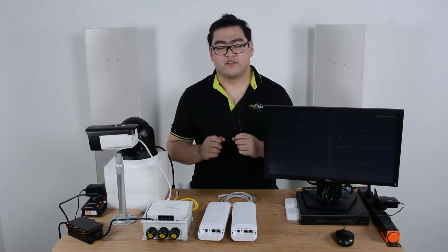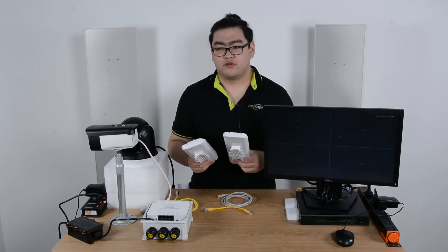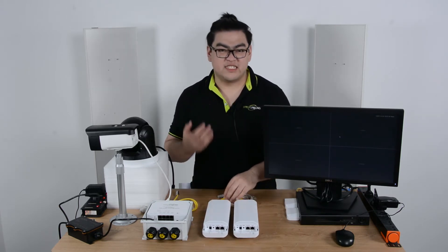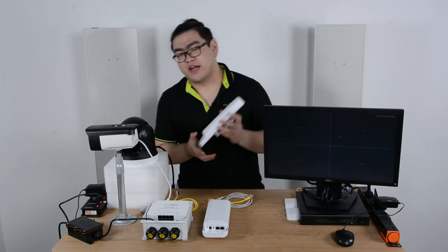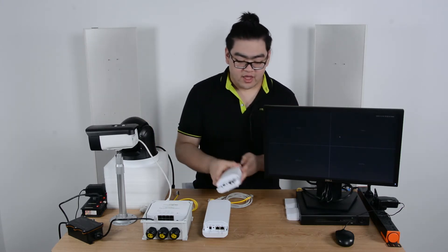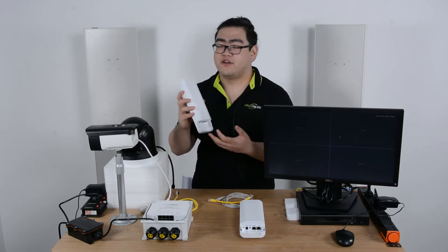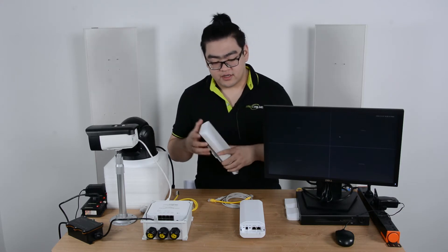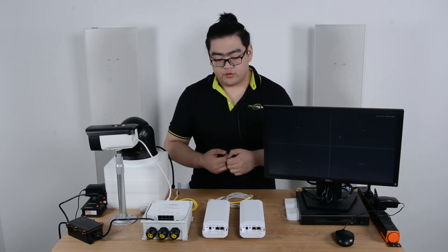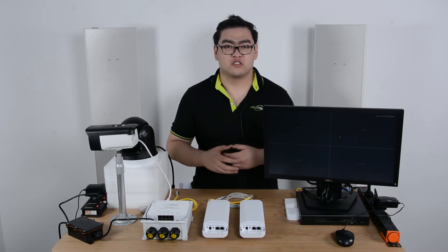The wireless network bridge is a two-piece device — it comes in a pair. There is usually a master device and a slave device, and we can switch them to different roles depending on which one connects to our main network. The master device connects to the main network, receives data, and transmits it as a wireless signal. The slave device is the receiver — it receives the wireless signal and transmits data to any IP devices connected to it via ethernet. They also run on very low voltages, making it easy to provide power.